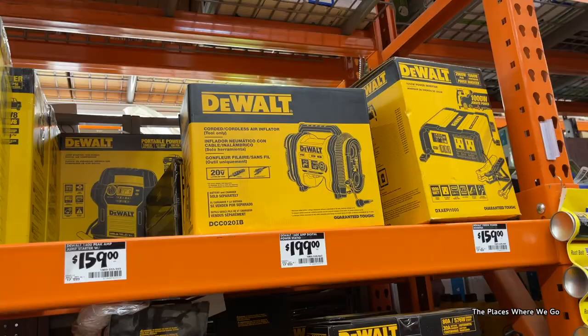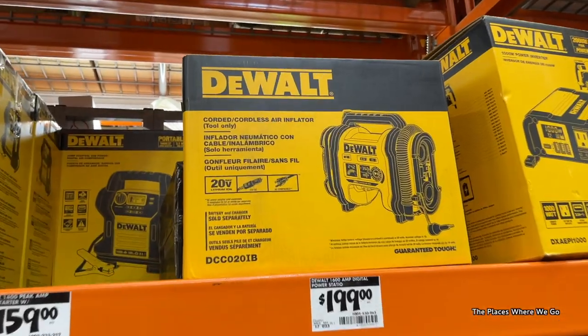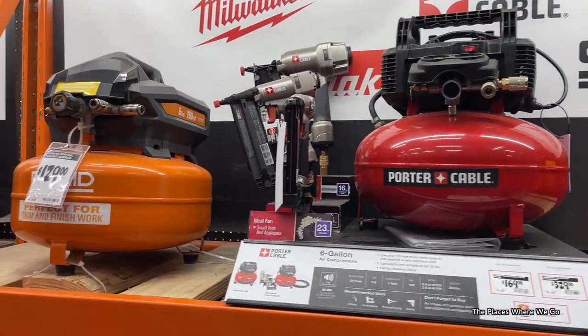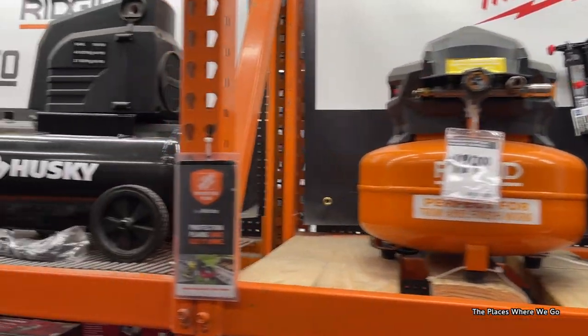We were looking for something we could take when we travel to inflate our tires on the Airstream and the truck if we needed it. We were down to two units: one was the DeWalt cordless air inflator, which seemed attractive because it's really small — we didn't want to travel with a huge air compressor — but we ended up going for the ViAir. It was down to those two and the ViAir won.